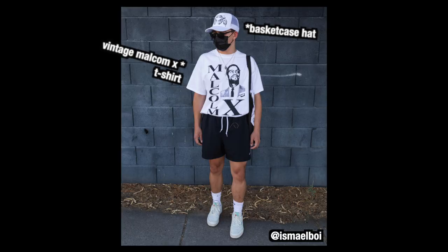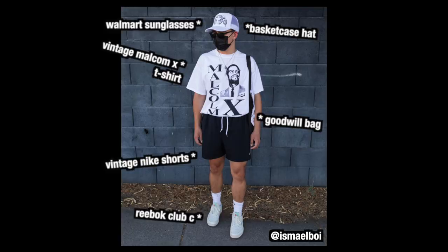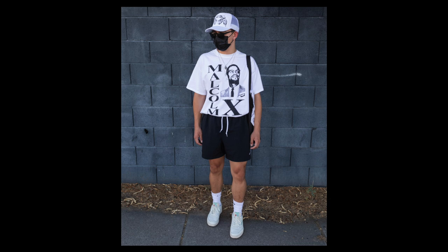Basket Case hat, vintage Malcolm X t-shirt, Walmart sunglasses, Goodwill bag, vintage Nike shorts, and the Reebok Club 3s. I've just realised that we're 7 outfits in to a summer episode of SickFits and this is the very first one we've seen today that actually has shorts on.